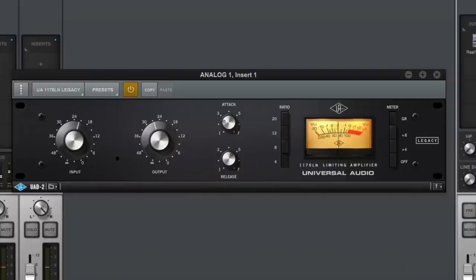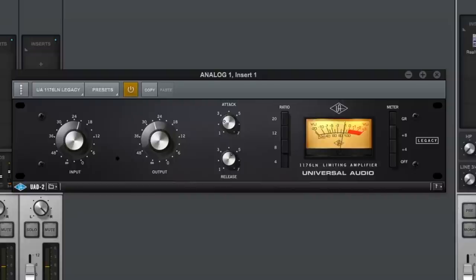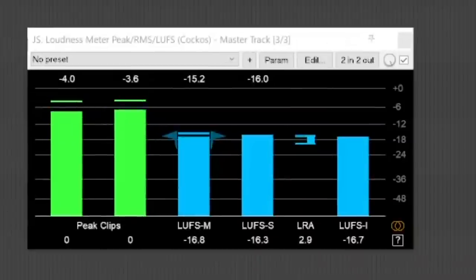They certainly are. At the most basic level, they help to indicate that an effect is active. Meters are also helpful to set gain structure within a system and to ensure that output peak and loudness levels adhere to industry standards. But I would argue that the benefits of meters and other visual features go far beyond this.